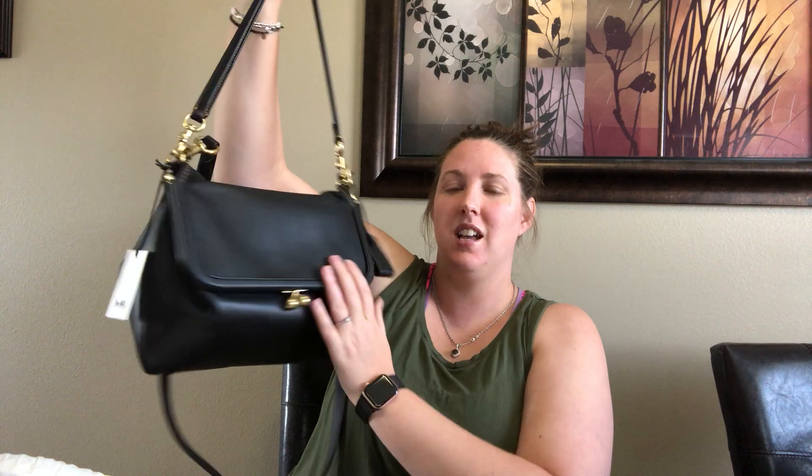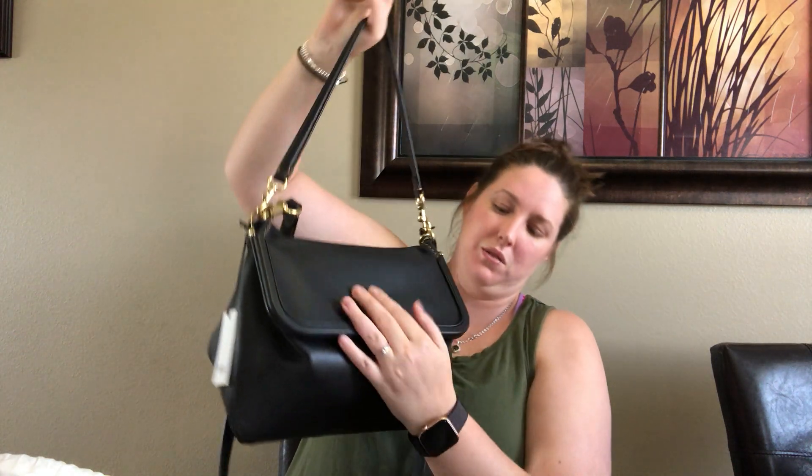When you have your stuff in there it still holds its structure, but it kind of takes that triangular shape. And it's very comfortable on the arm.